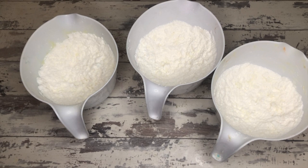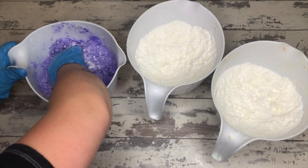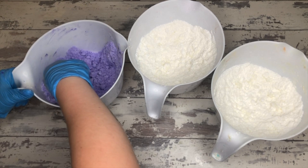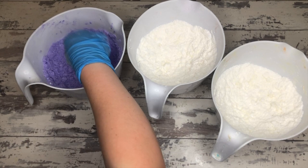So two parts baking soda, one part citric acid, and up to one part everything else. The everything else includes cornstarch, Epsom salts, butters, and the dry colorants you're putting in. We use micas for our bath bomb colorants, cut with a little bit of cornstarch to make them easier to actually mix into the batch.